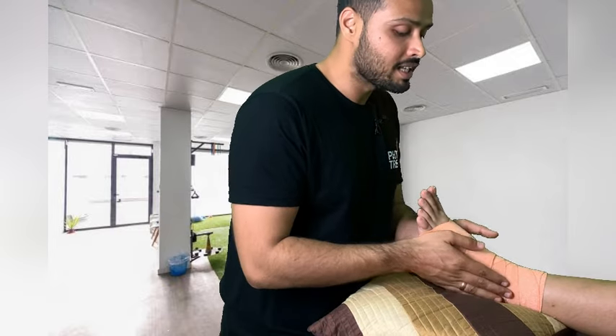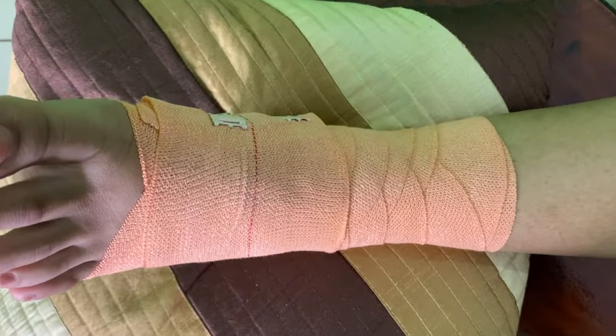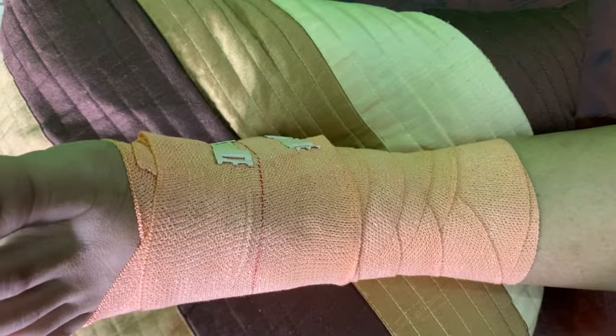If your Crepe Bandaging looks something like this and the patient is comfortable, that is a perfect application for ankle sprain. I really hope you all understood how to wrap a Crepe Bandage around the ankle for ankle sprain. If you have any doubts, do let me know in the comment section, share it with your friends, and don't forget to subscribe to PhysioTrends.